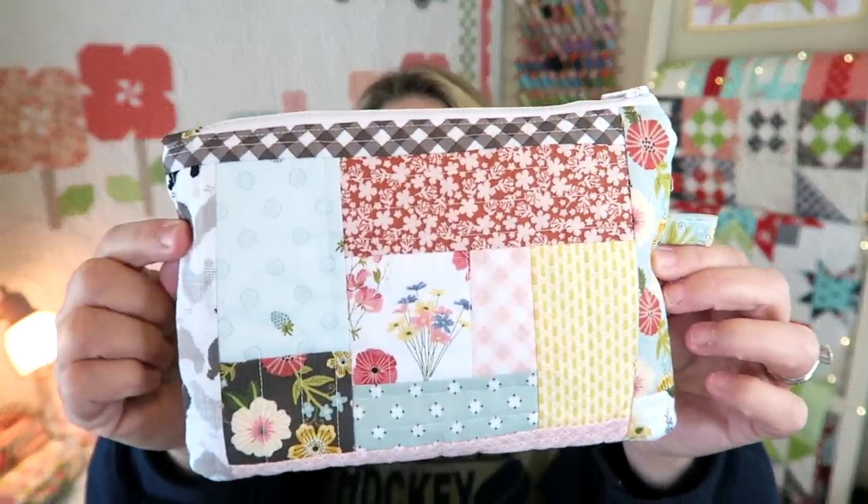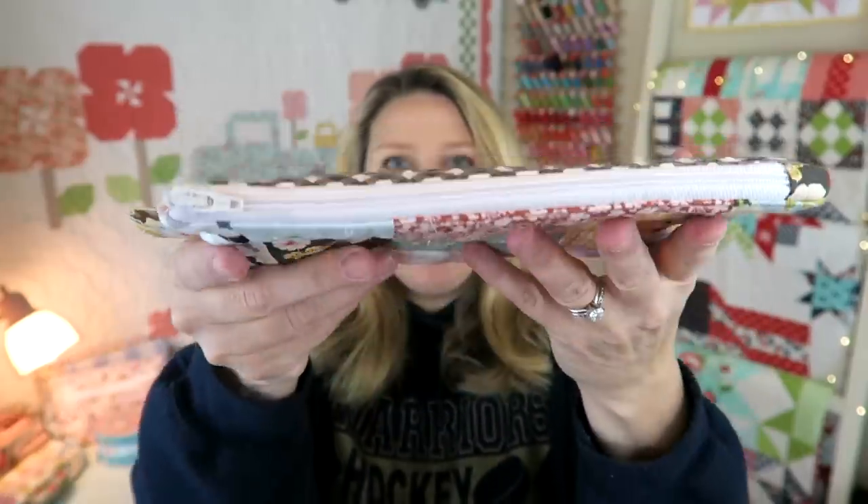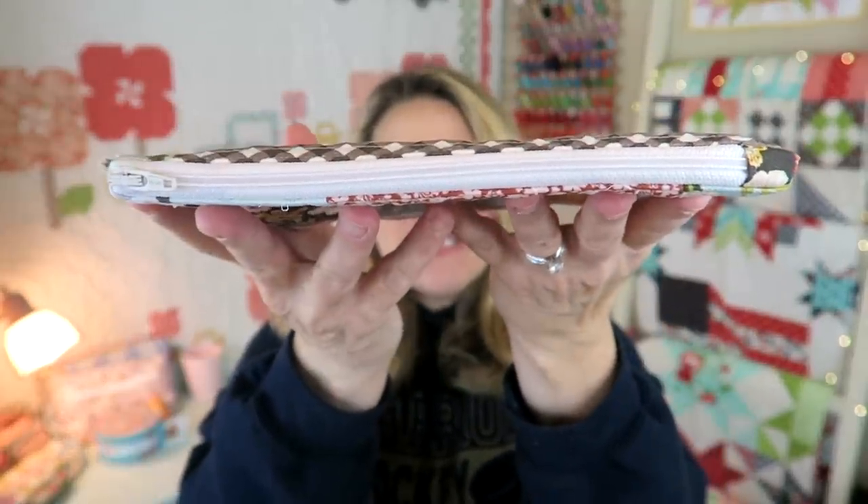Hi everyone and welcome back to my channel. If you're new, my name is Erica. Thank you so much for joining me. If you're a return viewer, thank you for coming back. Today I'm going to be showing you how to make this super cute quilt-as-you-go zipper pouch. It features a fun little tab on the side and a cute finished zipper on the top.